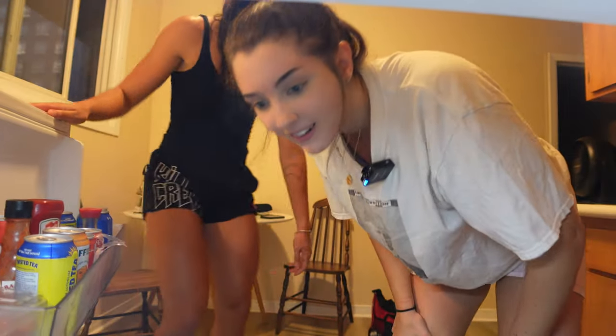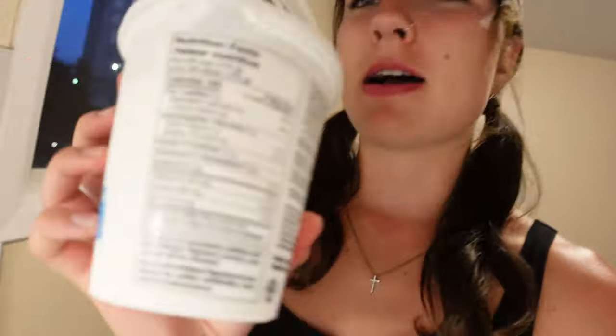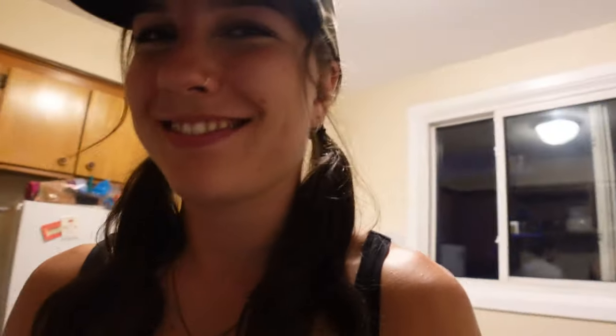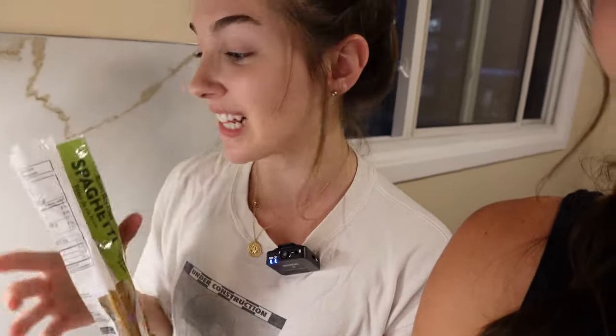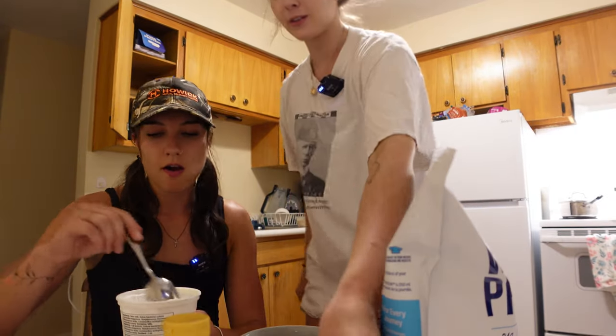Alright, what do we got in here? Hey guys! Look at her huge thing of queso. I had a little queso obsession for a bit. Kirkland Greek yogurt — Greek yogurt is such a cheat code. The macros on this are unbeatable, such a staple. You mix this with some protein powder, you got like 40 grams of protein. And brown rice pasta — it's not that great but it's a lot better for you than regular pasta. Look at how good these raspberries look — they look yummy!